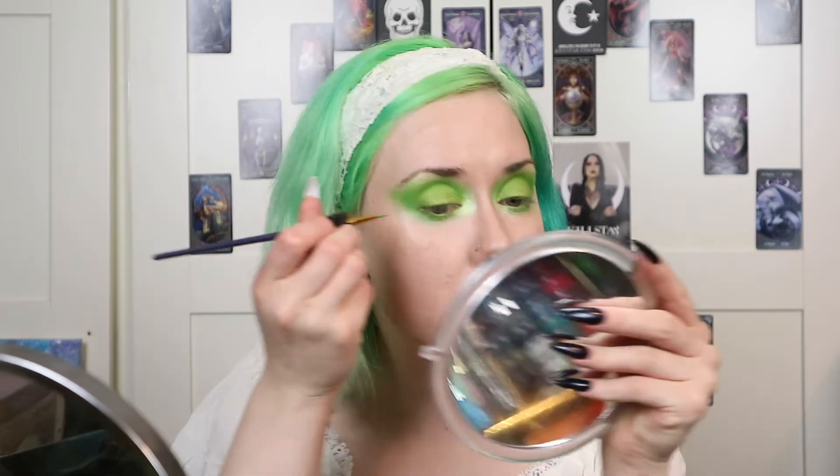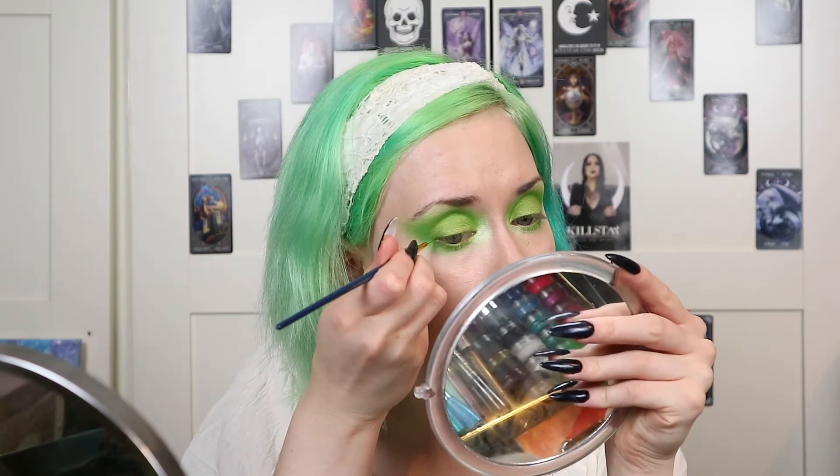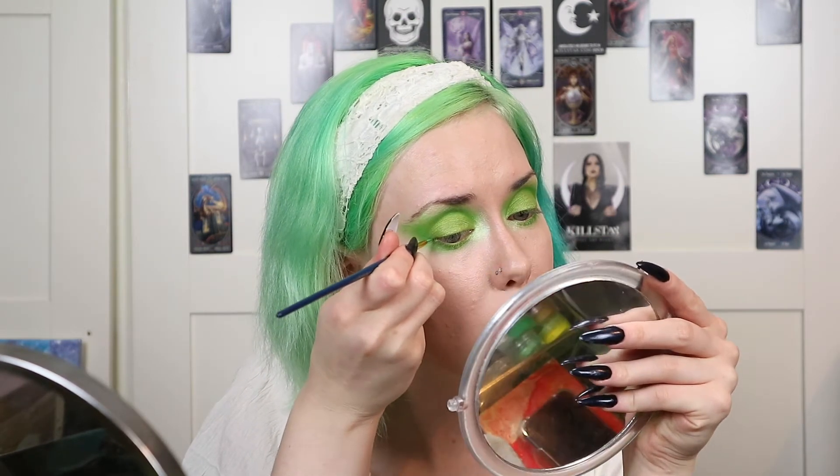Also just take a bit of this under my eyebrow. For my eyeliner I'm going to take the Superbeauty Hydra Liner in the shade Keanu Leaves. This is a Royal & Magnifique Zero brush that's meant for painting but these are really good for eyeliner as well. So I'm just going to do wing liner in the normal way.